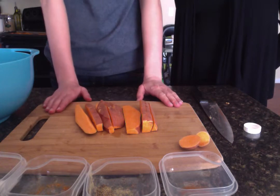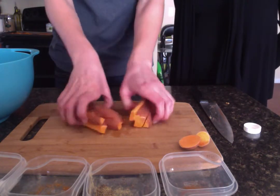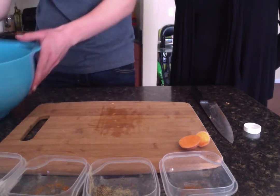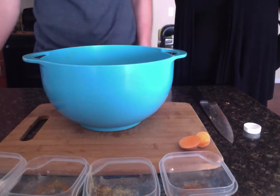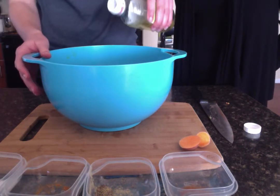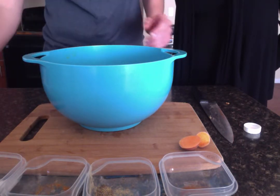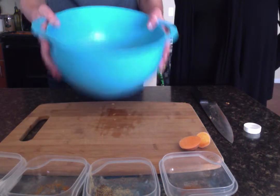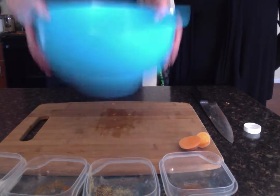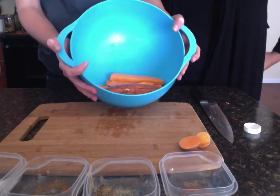When you're done cutting your wedges, place them in a bowl so we can coat them with olive oil. Drizzle one to two tablespoons of the oil. You could also use canola oil if you prefer that. Now toss the fries to coat evenly with the oil. Your fries should now be evenly coated with the olive oil.